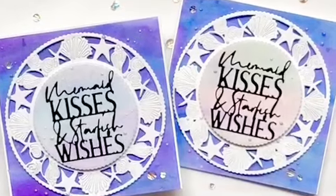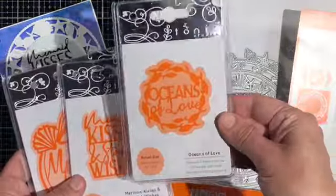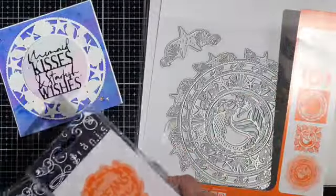Before we get started, I'd like to talk a little bit about these dies because they are gorgeous. There are some smaller sets that I'm showing you now that accompany two larger sets that have quite a few dies.